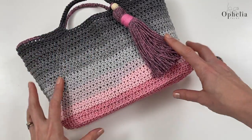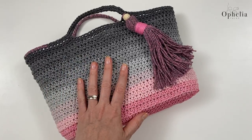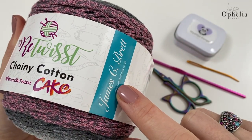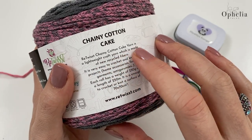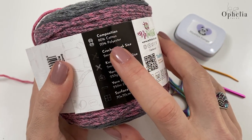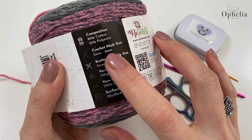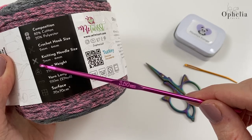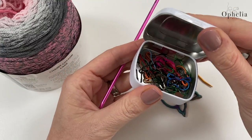The bag is made with an oval base, using one skein of Retwist Chenille Cotton Cake, a yarn by James C Brett. It's a lightweight craft yarn made of recycled fibers - cotton and polyester. The crochet hook we'll be using is between two and four millimeters; I'm going to use the trusted three and a half as usual. I also have scissors, a darning needle, and stitch markers.